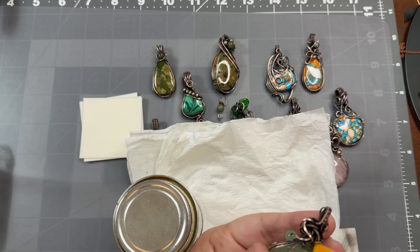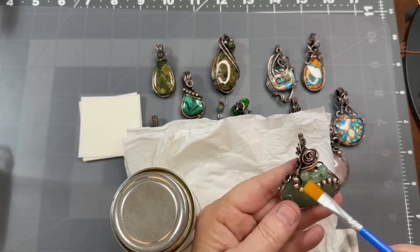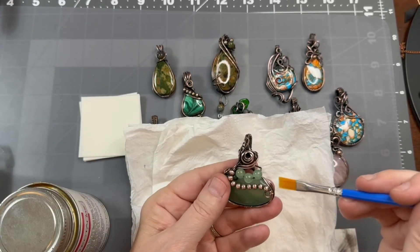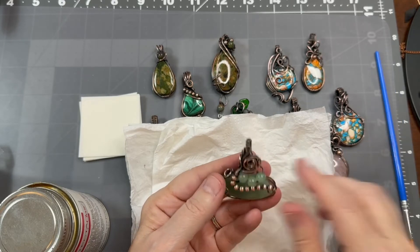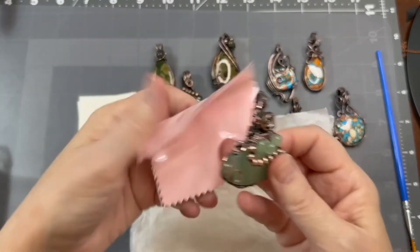That helps when people are maybe allergic to the wire — it says it makes it hypoallergenic. It also kind of protects it from further tarnishing. However, I don't always do that step.